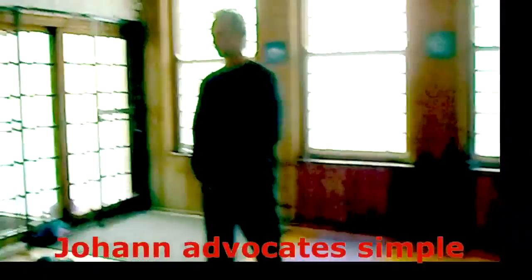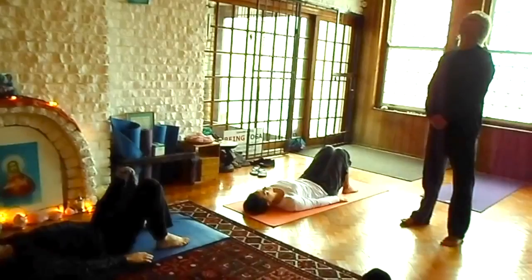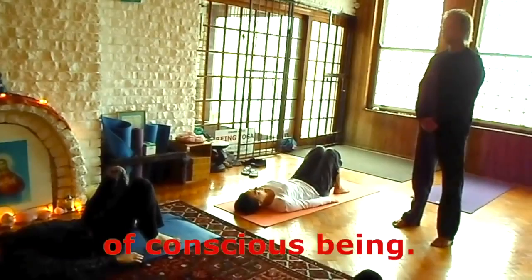As you exhale, the body becomes much heavier. As you inhale, the body becomes lighter and more buoyant. And another small soft sigh. Feel the whole being relax and relaxed.